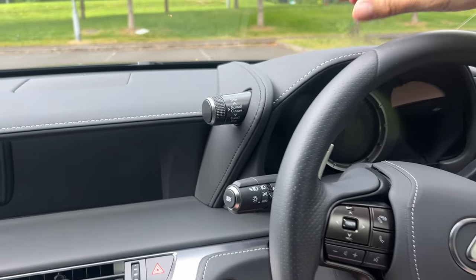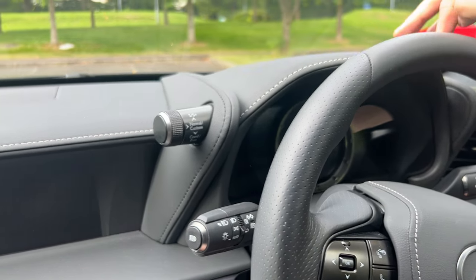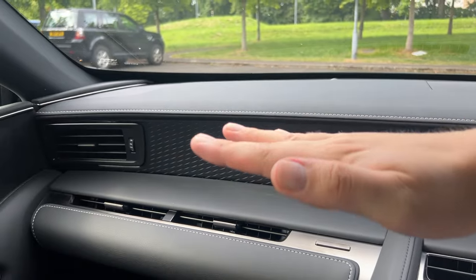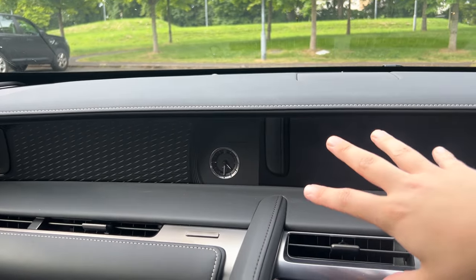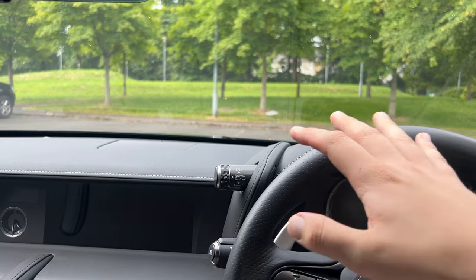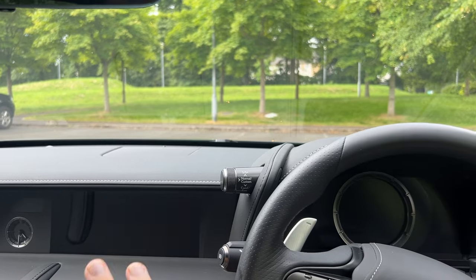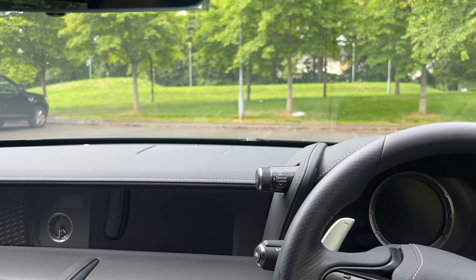The cabin up front has a nice dashboard lined with a kind of vinyl top, and we do have white stitching running all the way across it. It's fairly flat, with your instrument screen in there, so from your point of view when driving you're not taking your eyes off the road too much — between the heads-up display, the gauge in front of you, and the nav media centre in the middle.